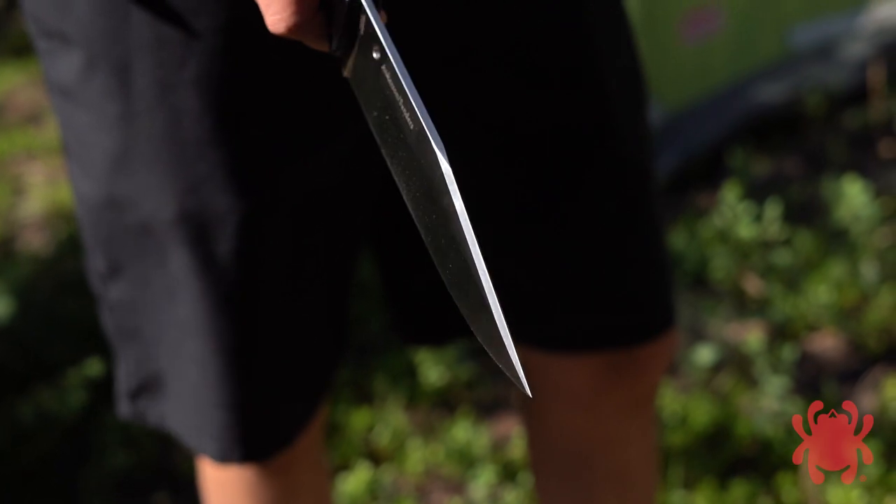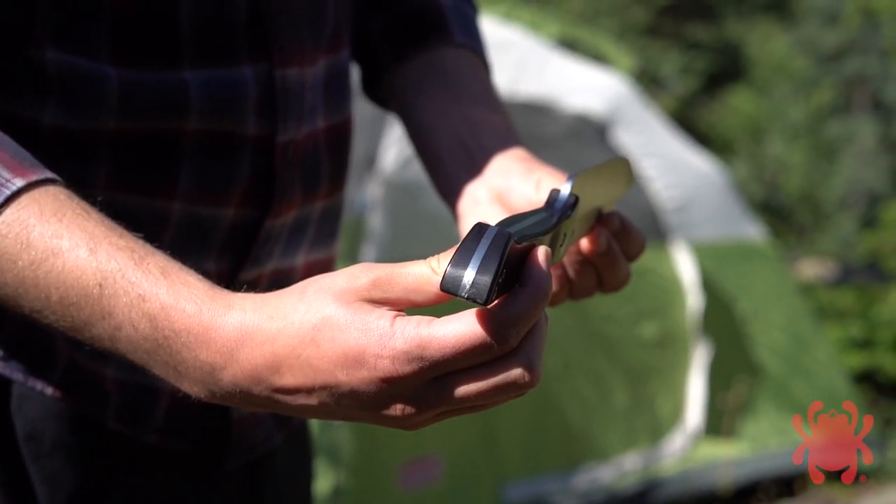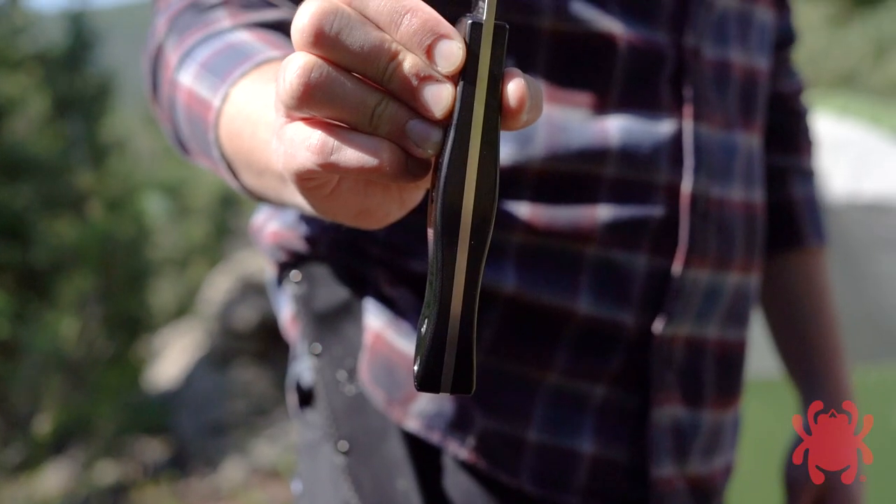Its high saber grind balances strength and edge geometry, while its full tang handle and contoured G10 scales safeguard a secure hand-filling grip.